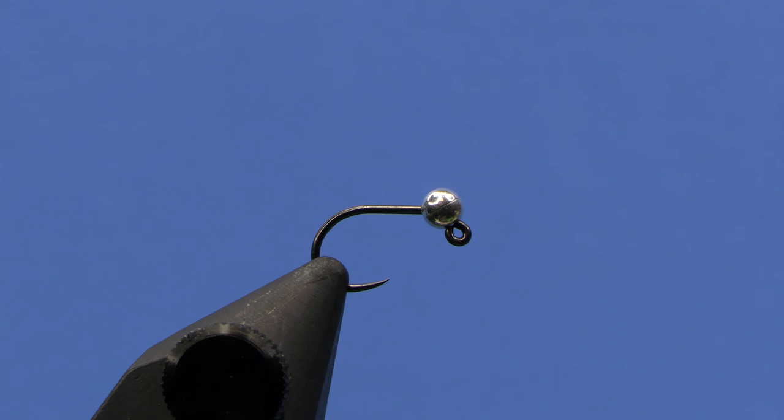Hey, this is Hans from Dakota Angler and Outfitter. In this video we're going to tie a little nymph I started fishing this summer quite a bit, and it became one of my top producing flies.